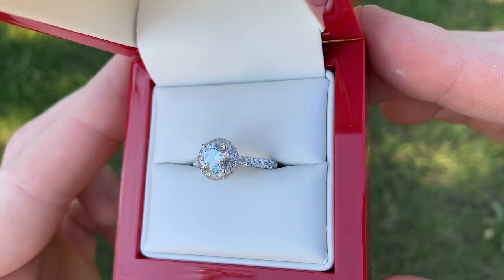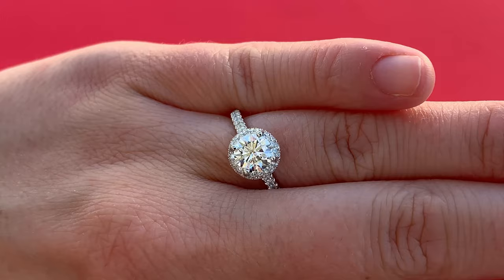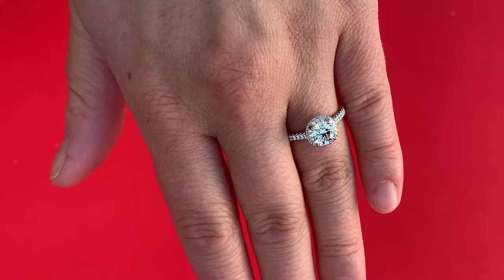The light performance on this ring is phenomenal, and you can see that from the video here — really nice. It's going to be a very bold ring that a lot of people are going to notice on your finger. No matter what lighting conditions you're in, you're going to be catching sparks of light and people are going to see that ring sparkling.